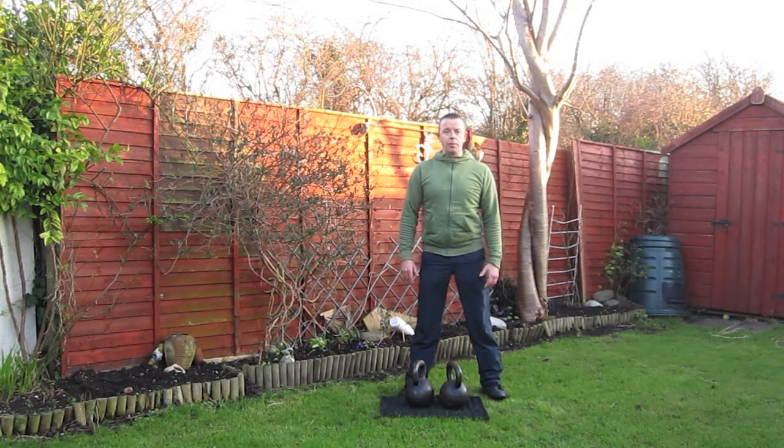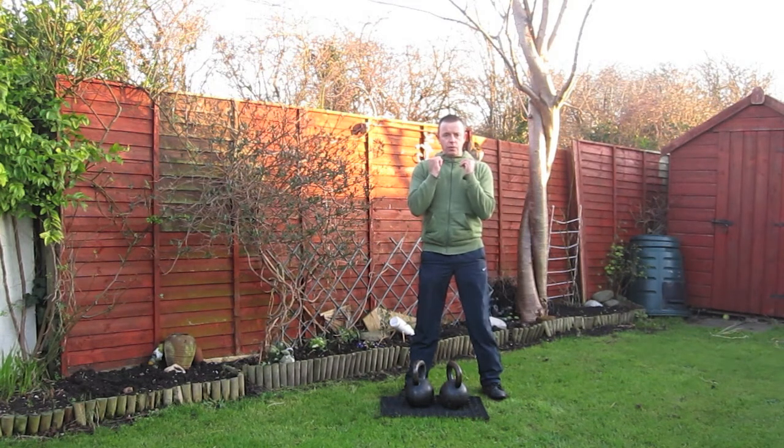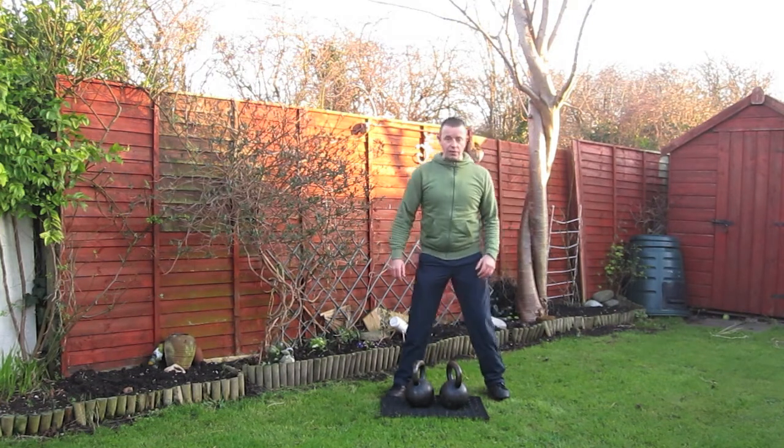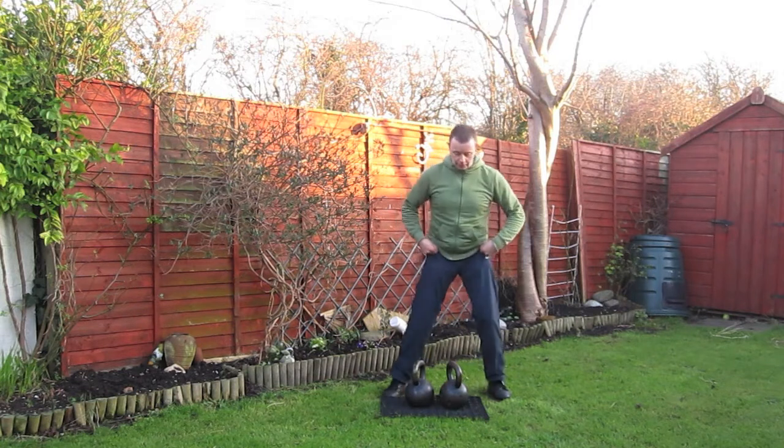So after warm up — some squats and presses and so on, just to prepare the area, and swings of course to raise the heart rate — we're going to go into some military pressing first. Always press first and then we can squat second. So we're going to do about three to five sets of this type of movement here.